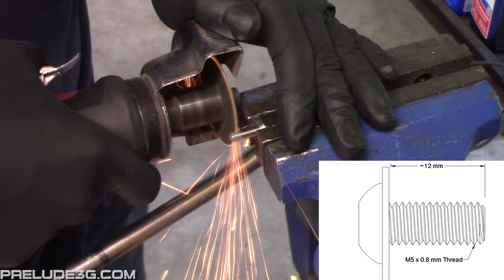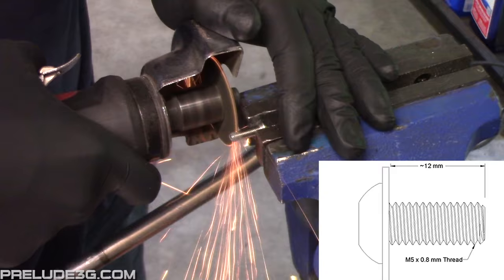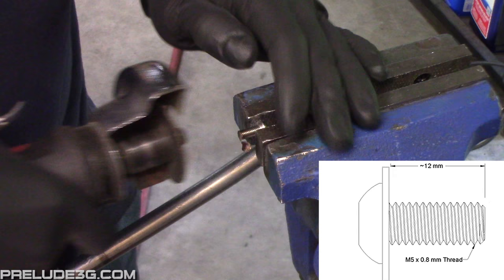To fix a housing shake, cut down the screw so that it's 11.5mm to 12mm long with the fender washer installed. If it's too short you won't be able to get it threaded, and if it's too long it'll bottom out.